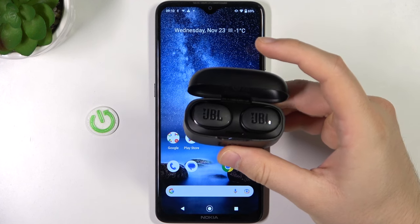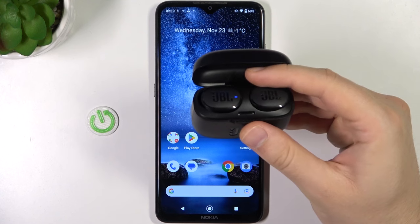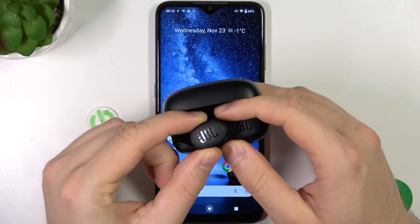When you do that, these two indicators will start blinking, so just wait until it happens. If it is not going to happen, you can also remove them from the case.